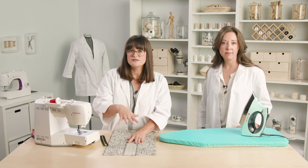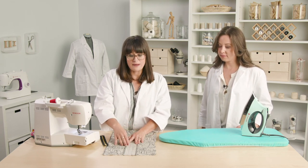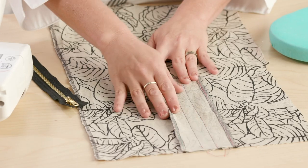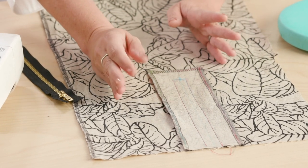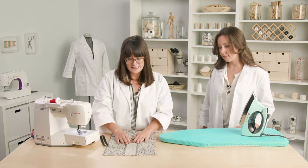Now if you're working from a pattern, most of the time the lines are going to be marked, so you just transfer those to your fabric or your interfacing. I think this fabric is pretty sturdy, but it's probably a good idea to use interfacing for this part just to get everything to lie nice and neat.